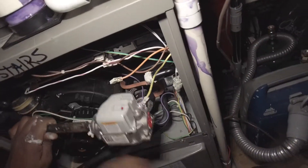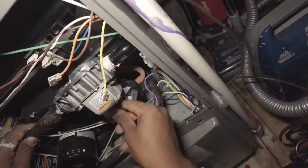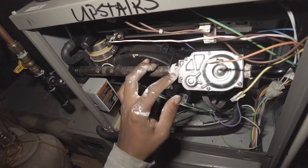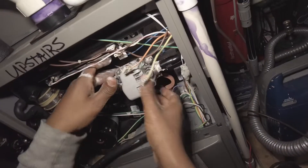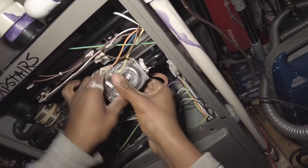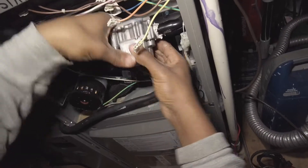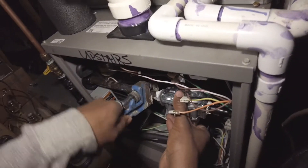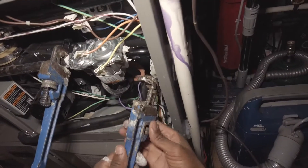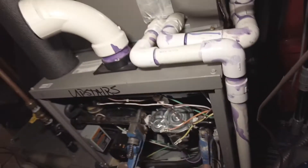Pop that through here. You want to hand tighten it as tight as it will go before you start ratcheting down on it — you could potentially cross-thread it otherwise. Try to get both wrenches on it: a wrench on the manifold side, and then go for it.